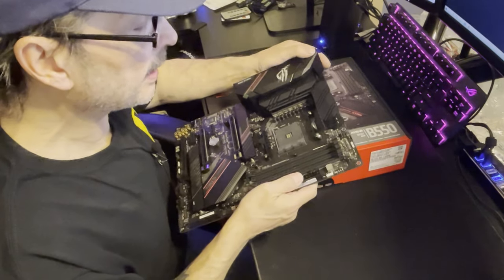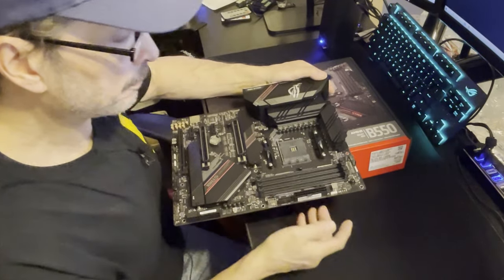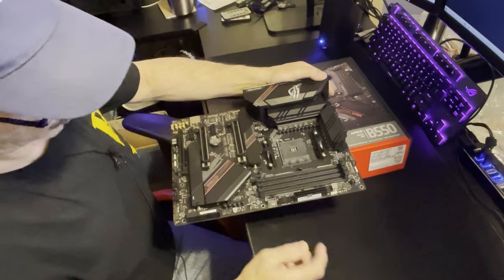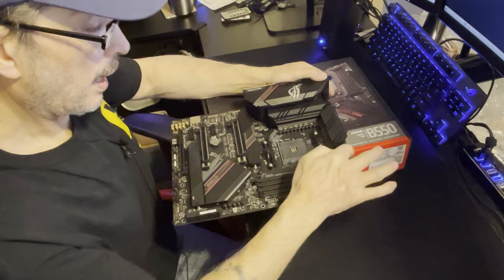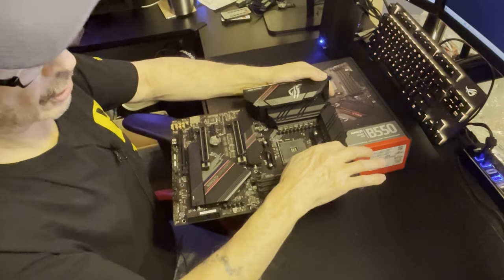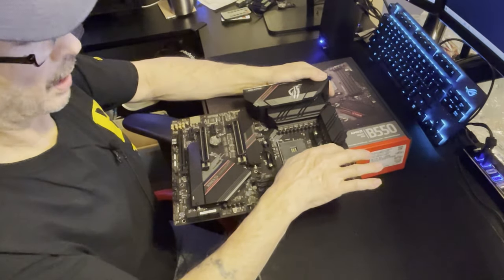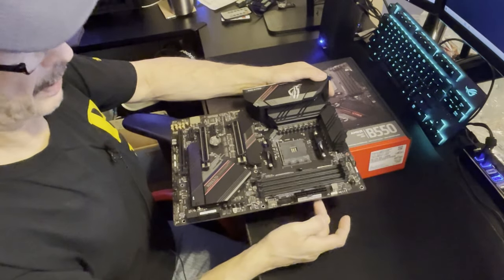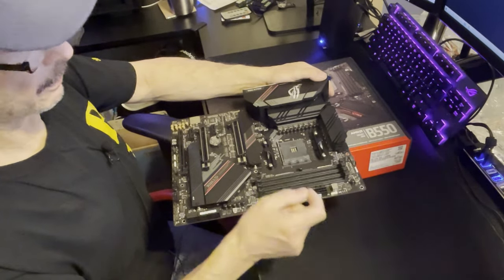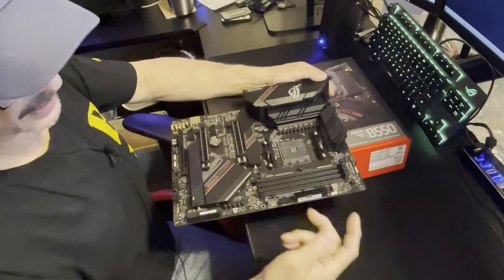The reason I say auxiliary water pump: for those of you who know, the auxiliary header is the one that controls the pump on a water cooling loop. It doesn't adjust with the board's fan curve - it runs at constant, basically full power.